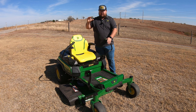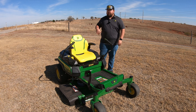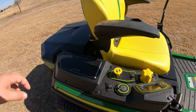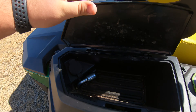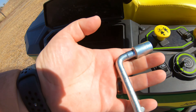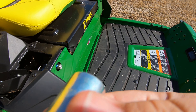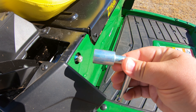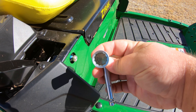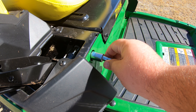The nice thing about the Z370R is that you actually have the adjustment tool on board, right over here in this right-hand compartment. You can pull it out right here — this is your adjuster for these bolts. It's a 13-millimeter socket on the end, and it fits great right on these bolts so you can adjust them in or out.